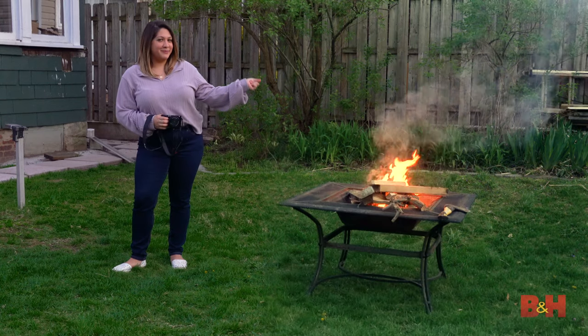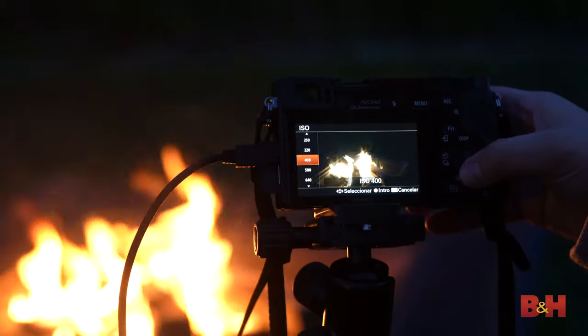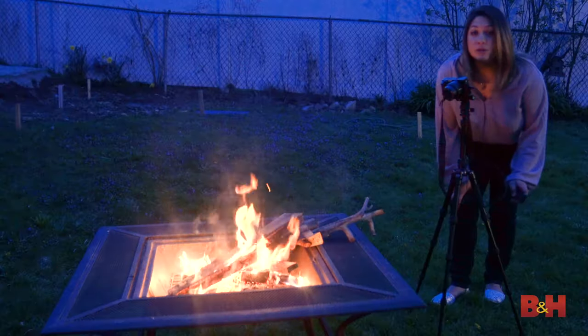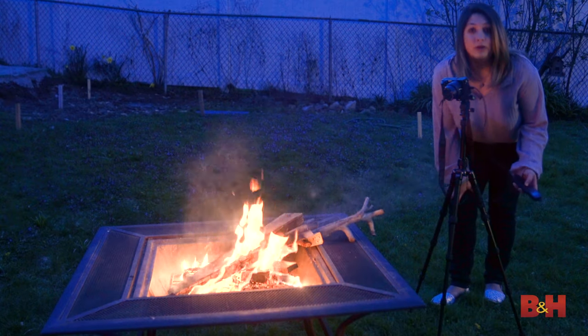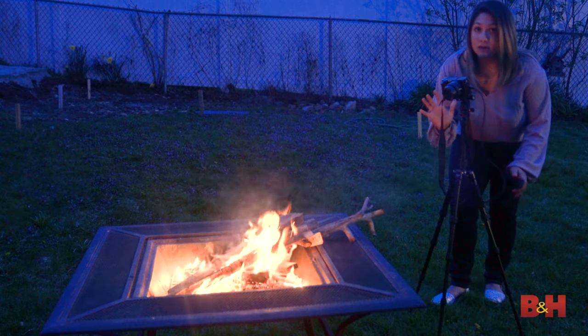Building a bonfire is a fun way to hang out with friends, but it's also a great way to practice your long exposure photography. So let's build a bonfire and take some photos. This is where the shutter remote comes in handy, but if you don't have a shutter remote, use a self-timer of about two seconds to give yourself enough time to press the button and not interrupt the camera.